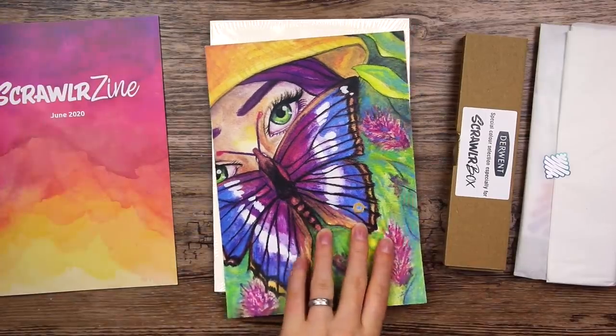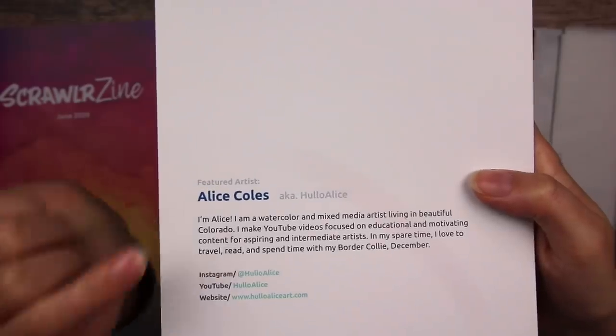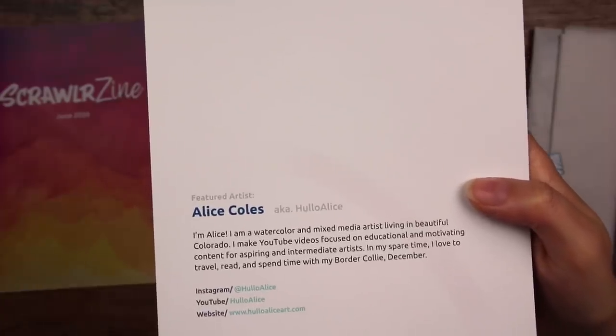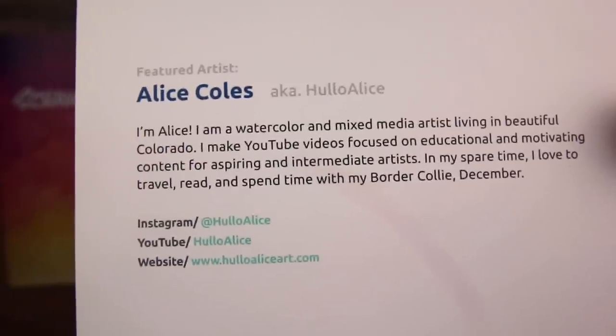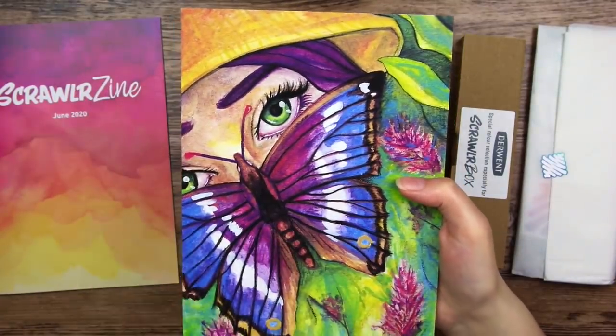Oh, this is so pretty. I thought I recognized the style. The featured artist is Alice Coles, also known as Hello Alice, and I've been following her for such a long time on YouTube. Here is where you can find her art and I highly recommend you go and give her a follow. I know she works a lot with watercolors, so I really hope there will be some watercolors in here.